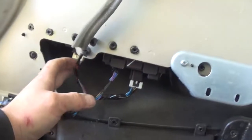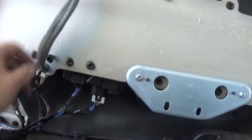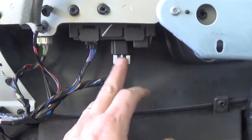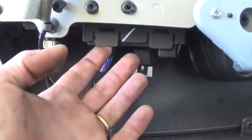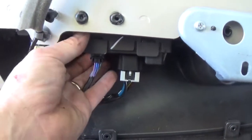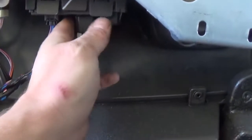Over here is your door lock switch. Now you're going to just basically unplug your switch, and it should just pop out by these tabs — there's two on this side and there's two on the back side. Let's see if we can do this one-handed on camera.